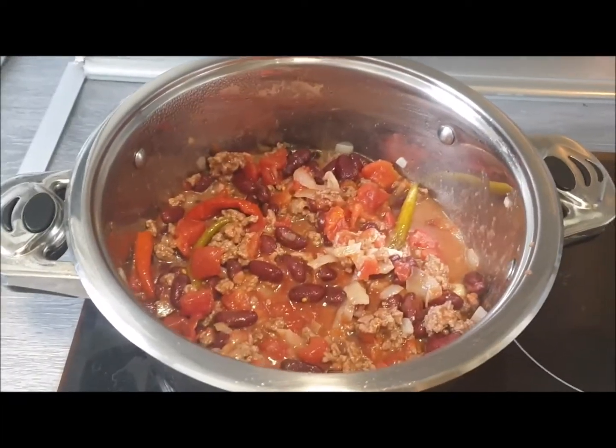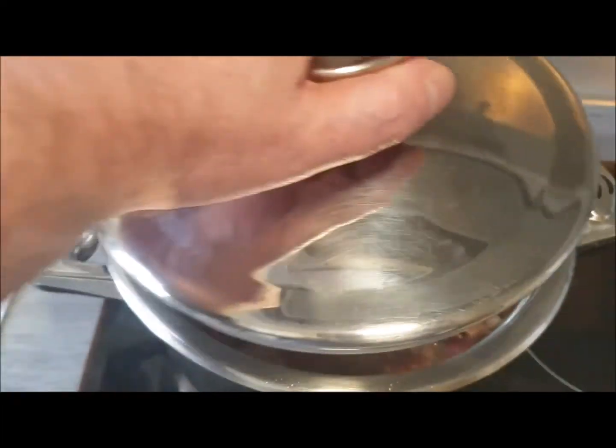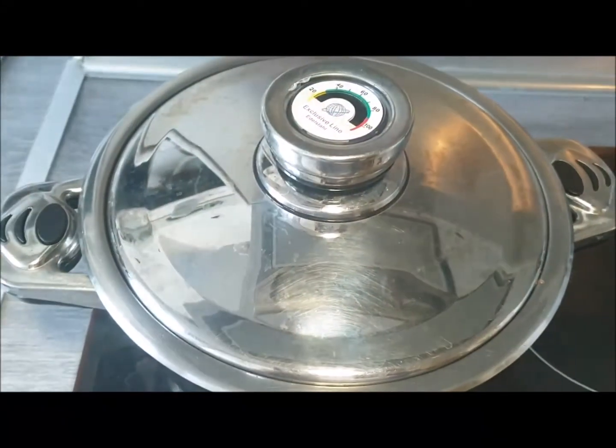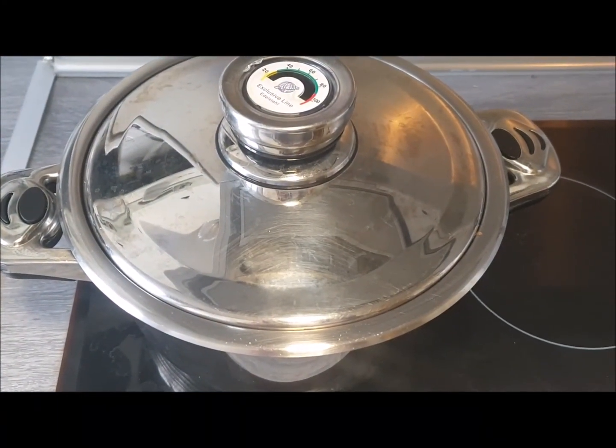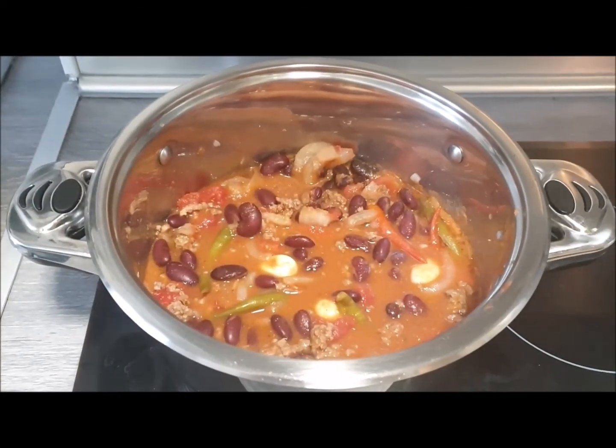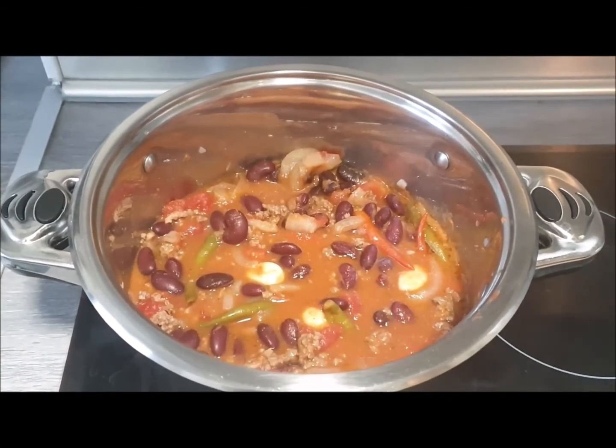Now I've turned the heat down really quite low. I'm going to put a lid on it and leave it to simmer for about 40 minutes on a very low heat. I tasted the dish after 40 minutes and decided to leave it another 10.